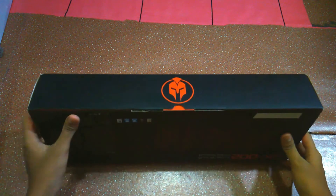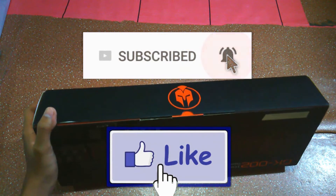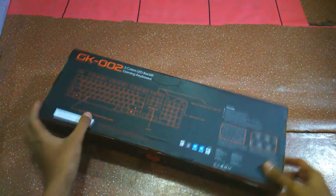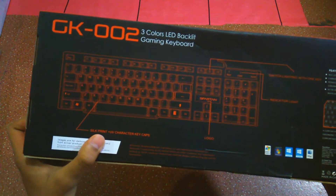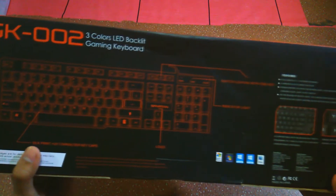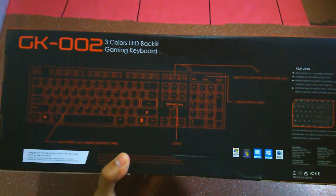Langsung saja kita buka ya guys. Sebelumnya kalian pastikan subscribe dan juga aktifkan notifikasi supaya kalian terus dapat update video-video dari gua ya guys. Langsung saja kita bakal cek keyboard-nya. Di belakangnya ada tulisannya 'Silk Print Plus UV Character Keycaps', itu gua kurang paham ya.